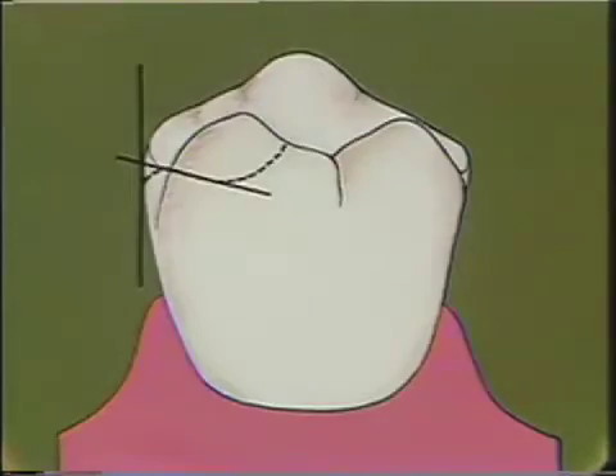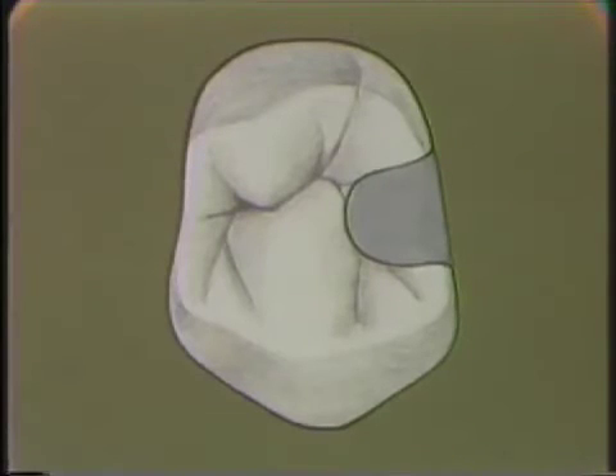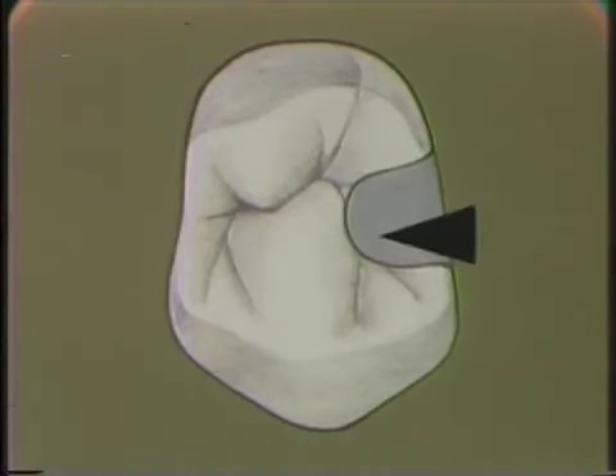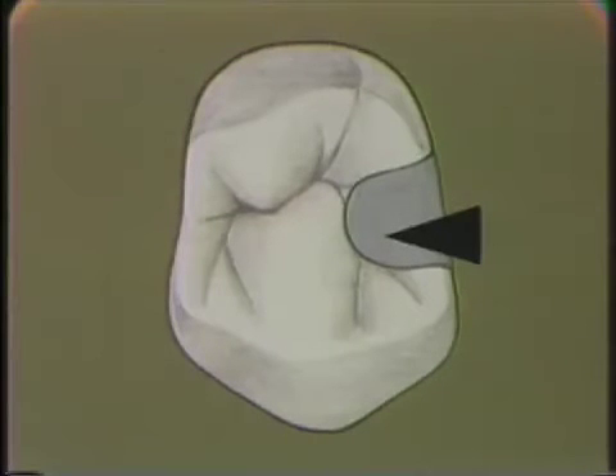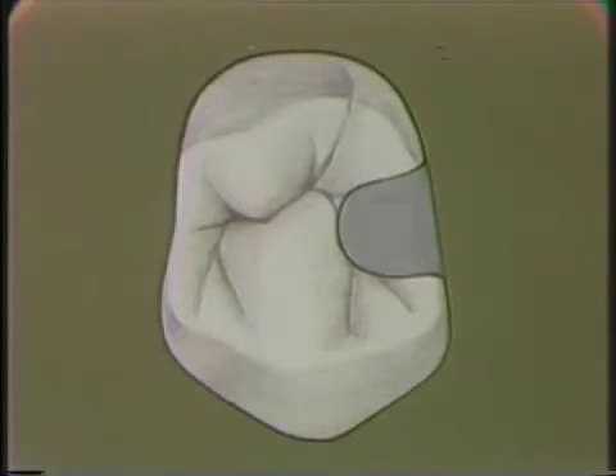From the occlusal view, it would look like this. The rest is in the center of the tooth. Hopefully, that would also be the center of the ridge-bearing area, and it should be well within the tooth and should not be on a sloping surface as we have indicated before. This marginal ridge should be higher on the distal than it is at the bottom of the rest.